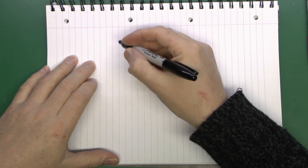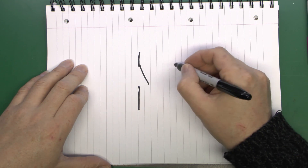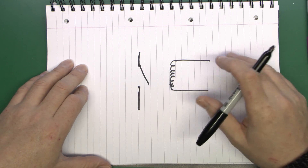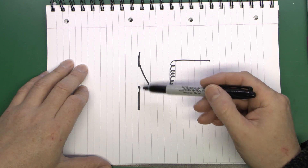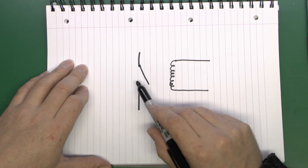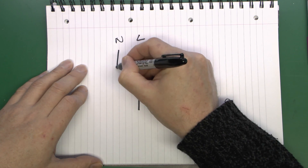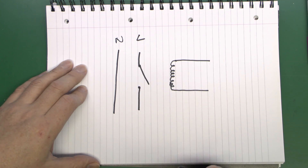In its simplest form a contactor will have just a single switch, and as well as that switch it would have the magnetic coil. When the coil is energised this contact will close. If you've got a single-phase motor — say for a drill or some small piece of machinery — you only actually need the one contact, although you could switch the line and neutral. This would be the line conductor with power coming in and then out to the machine, and the neutral connects as well.